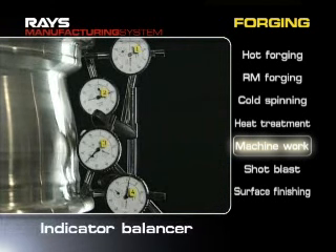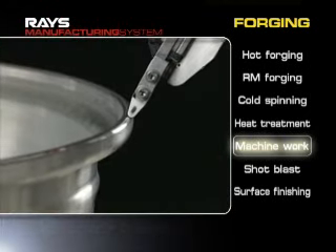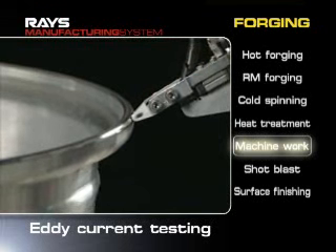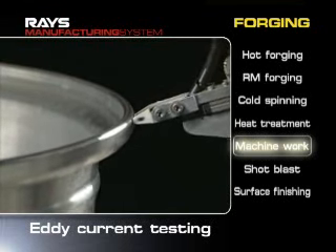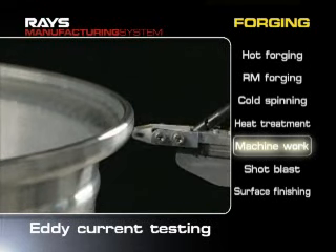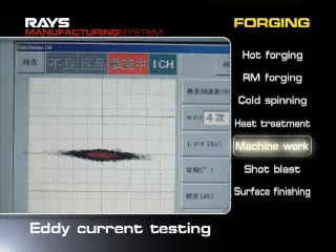During an alignment test after processing, the wheel's roundness is carefully checked with an indicator balancer. In addition, invisible scratches are checked with a computer in an eddy current testing to avoid cracks in materials. The JWL Plus R standards are fulfilled through exacting tests during the manufacturing phase.